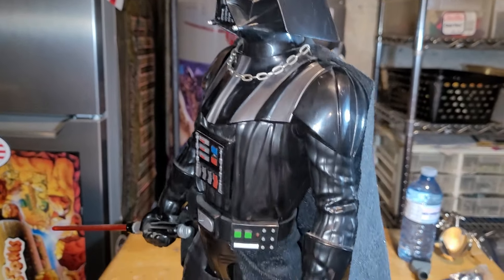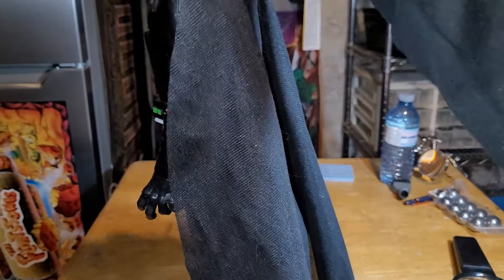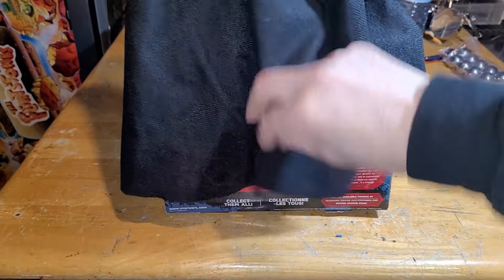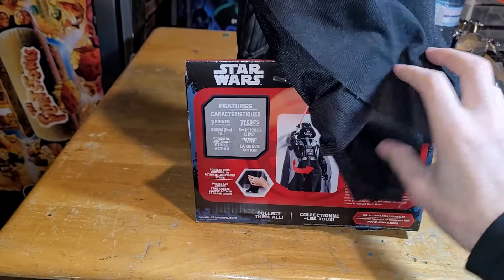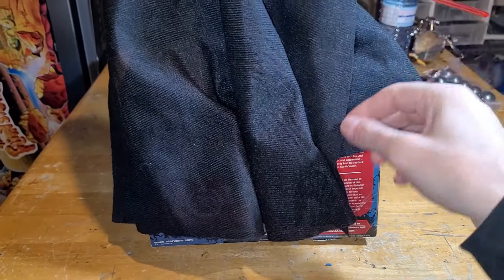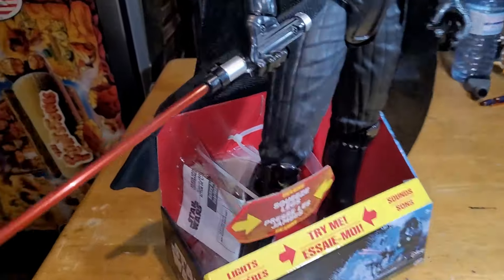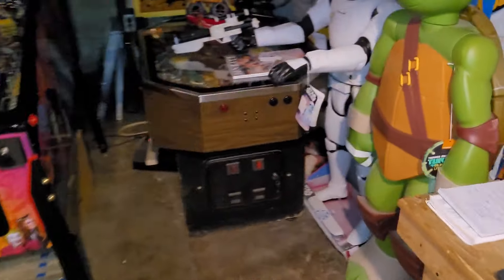It's 20 inches tall, so getting close to a couple feet — a decent sized figure. It would be great for any Star Wars collector, and also good for a man cave or games room, that kind of thing.